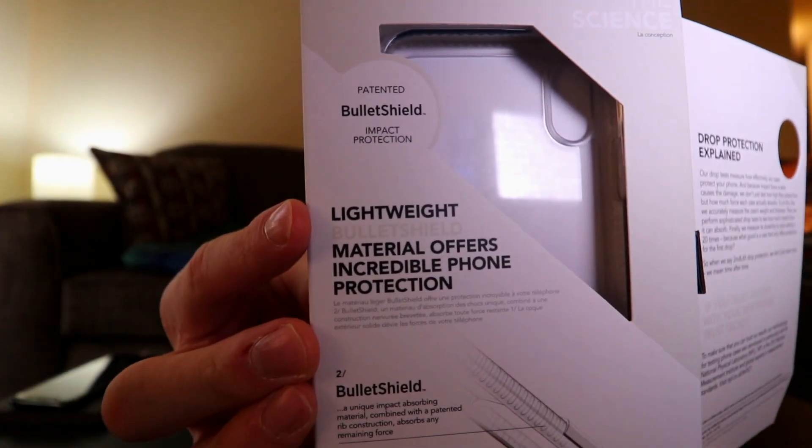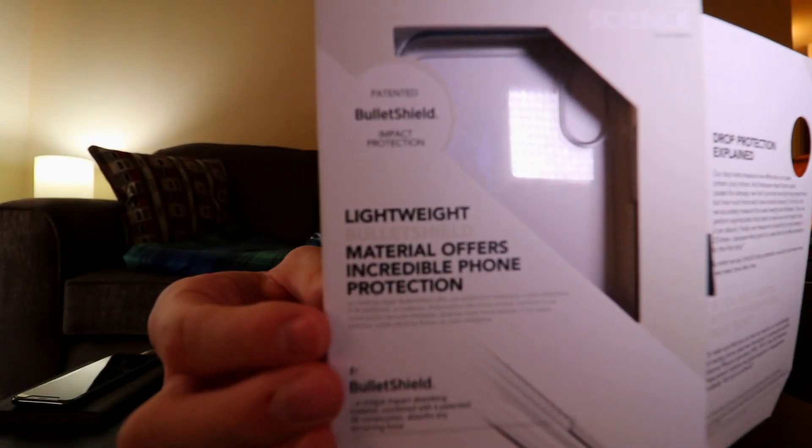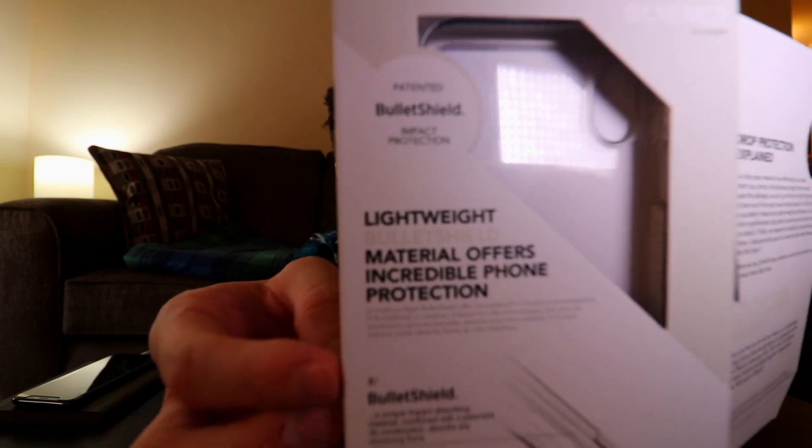I'm gonna tell you what's on the case. It's 50% thinner and 50% lighter than the market leading clear case. It says lightweight material offers protection — I can't read backwards. This case I bought at Best Buy, and if I'm pretty sure it was like $39.99 at the time.